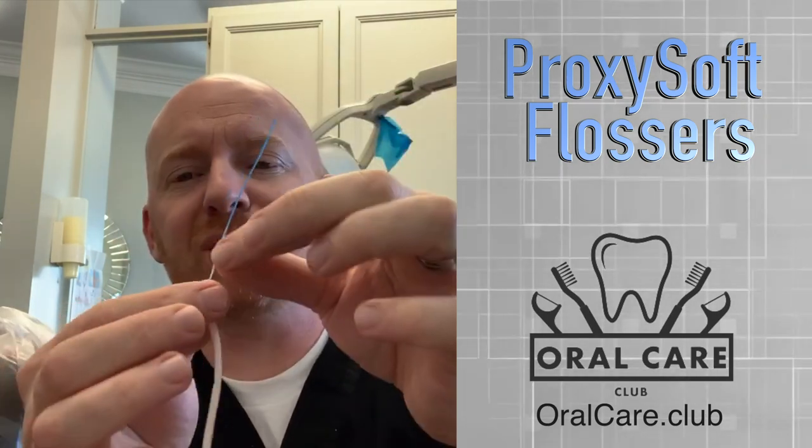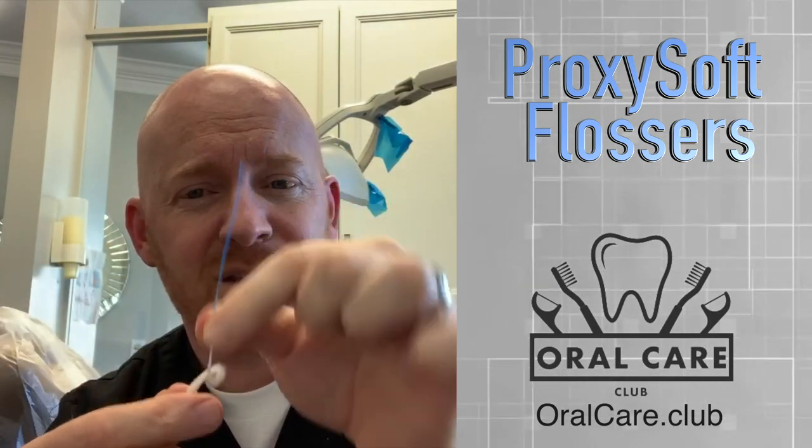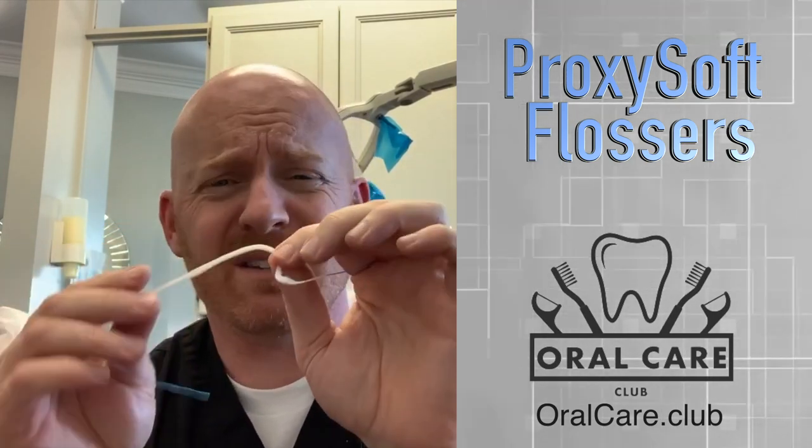In between the teeth, you can feed it through those big spaces and pull it back and forth. There are lots of different ways to do this. But Proxisoft has done an amazing job of attaching both something that can clean and something that can feed underneath the gums. This is a lot softer than some of those brushes that you have to put in underneath. You feed it with the hard end, pull it all the way through, and this is kind of a fabric puffy material that's really gentle to the gums but does a phenomenal job cleaning. And that's why I really like this product.